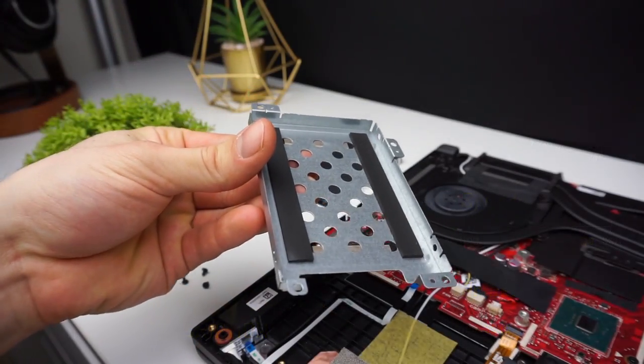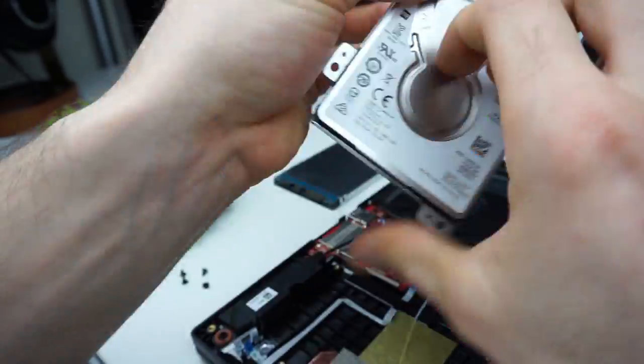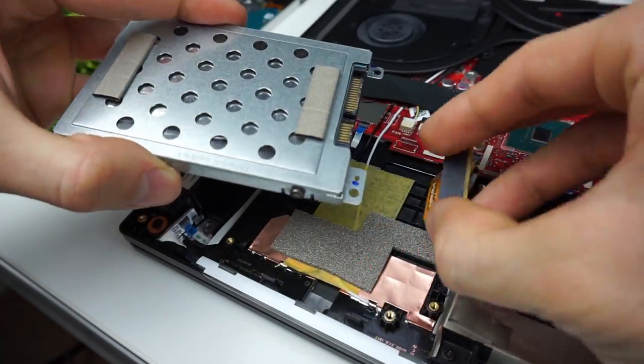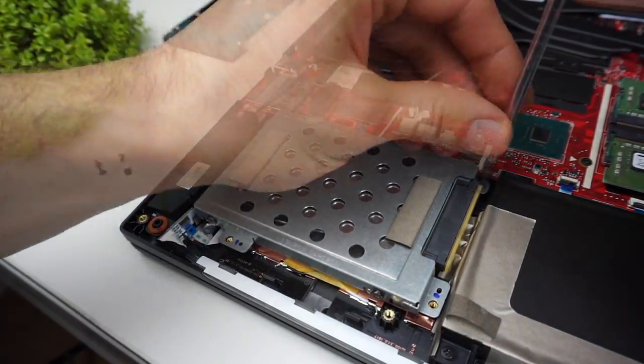Now place the caddy on the new drive the same way as it was placed on your old drive. Connect the drive with the SATA connector and place it inside the drive bay. Now screw the screws in and it's done.